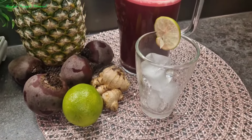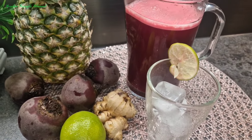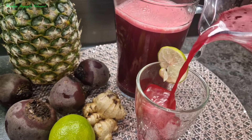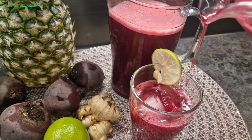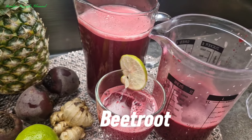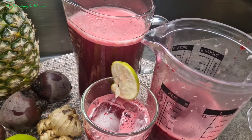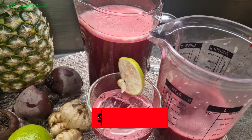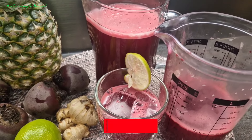Hey guys, welcome back to my channel. Roslyn here. If you are new here, you are welcome, and to my OGs, thank you for always tuning in. I'll be sharing with you how I make this beautiful, healthy, rich beetroot drink. If you want to know how I make it, relax and watch, and don't forget to like this video, share, subscribe and drop your comment.